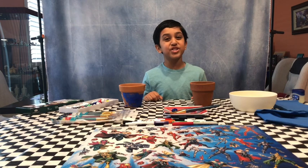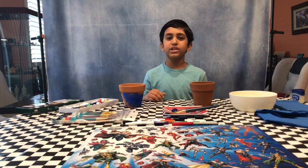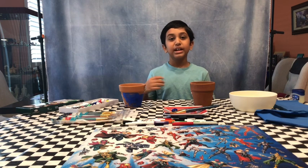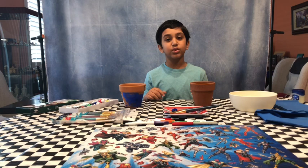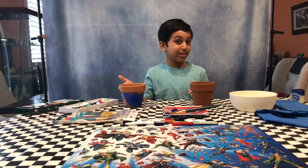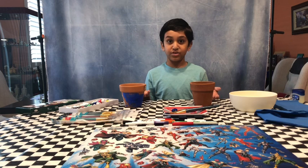Hi guys, welcome back to my channel, Hanging with Ayush. Since it's almost one month of quarantine, I don't know about you guys, but I'm getting pretty bored. Since Mother's Day is right around the corner and we can't get her anything, I decided to paint her pots. Since my mom and I are big Avengers fans, I'm going to paint an Avengers themed pot.